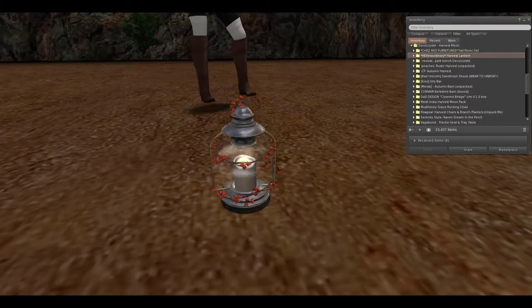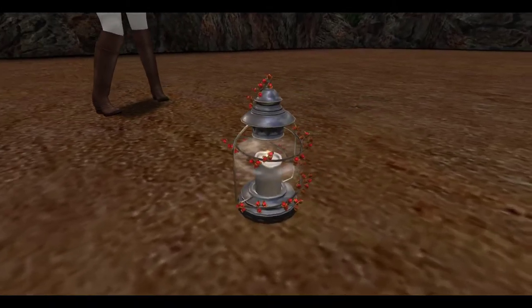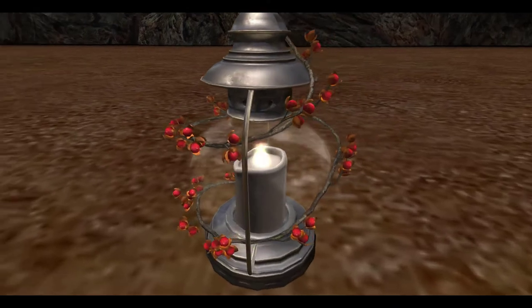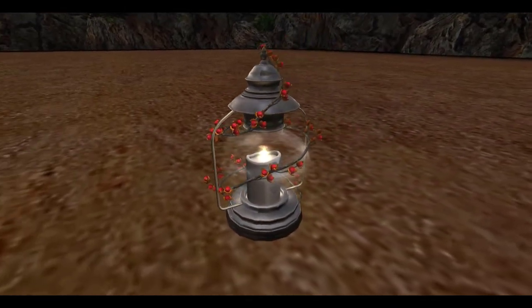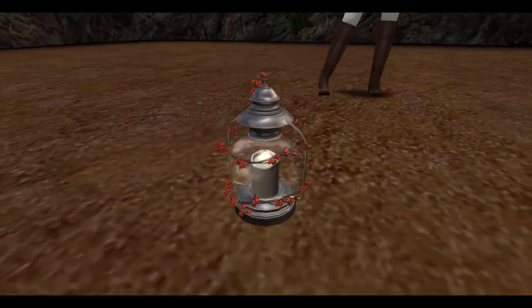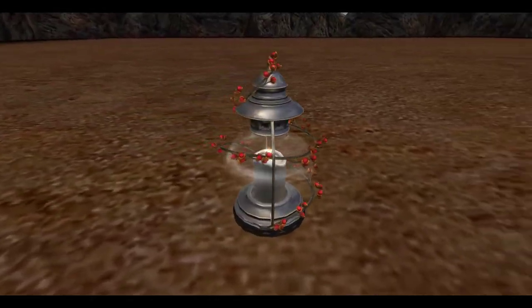Next up from Hextra Ordinary, we have the harvest lantern. This lantern is too cute. I love the branch with the little flower buds coming off of it, wrapped around. This is a really pretty lantern.